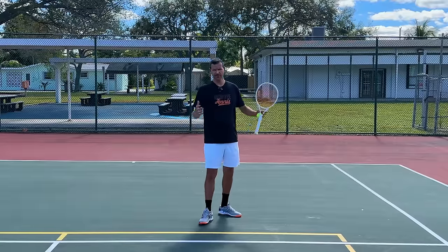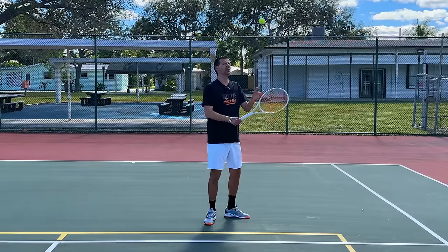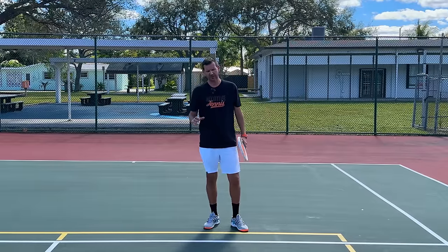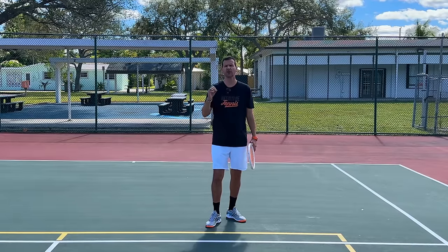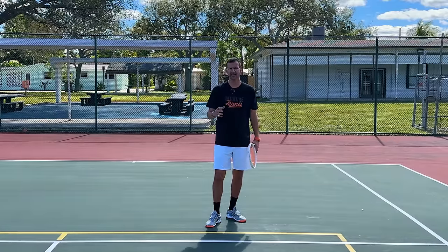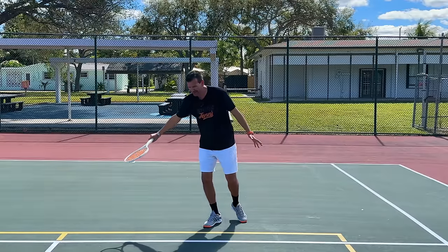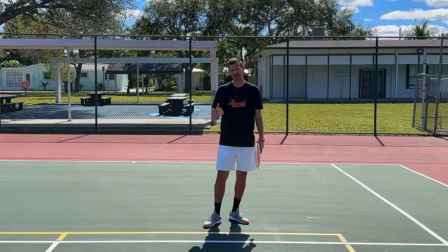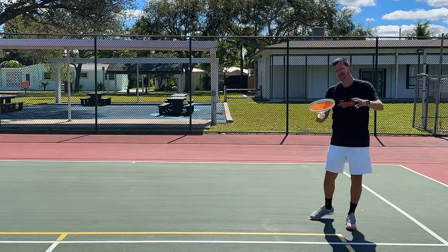The backhand is going to be very similar to the forehand. The two-handed backhand on high balls is going to be a little bit easier to put away than a one-handed backhand. One thing high-level players do is that when a ball is soft, high, and in this part of the court, they run around that ball - so you don't really have to hit backhands from this area on a higher ball. The only time you'd have to is if the ball is a little lower, where a slice backhand approach shot is a good option, looking to place it and then put away the volley on the next shot.